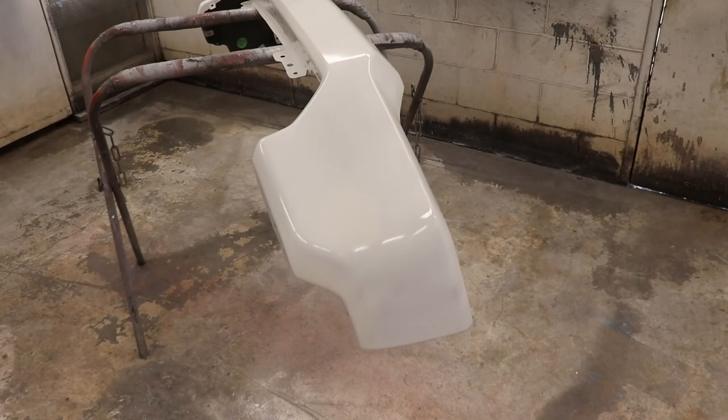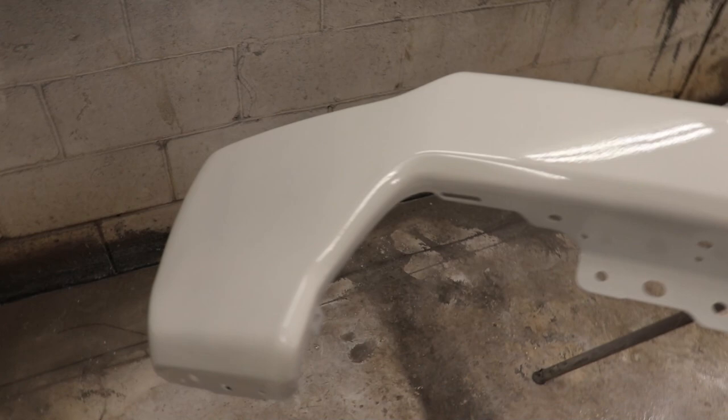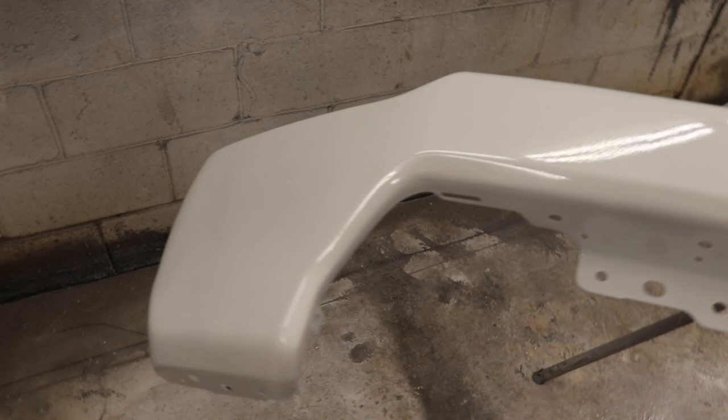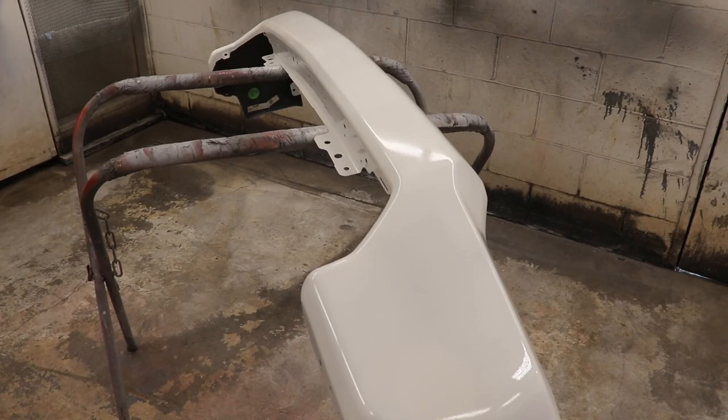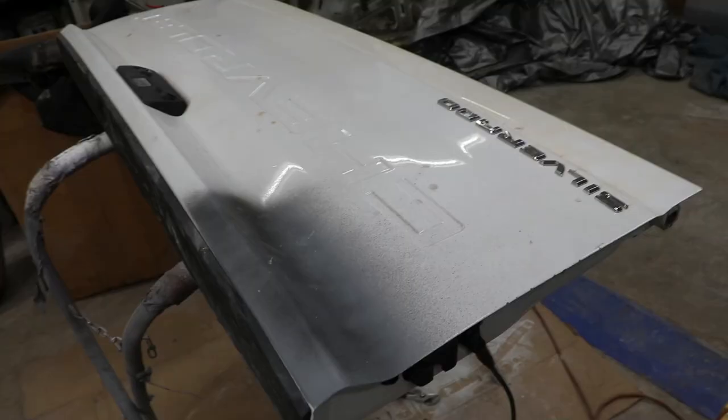We got the bumper sanded down. We actually had a couple little dings so we got those fixed. We had to put a special sealer or epoxy primer on this thing because this used to be a chrome bumper, so we scratched it up really well, de-greased it, and then this epoxy primer will stick to it really good. So the next thing we want to work on is the tailgate and the bed.